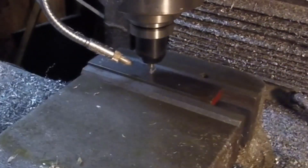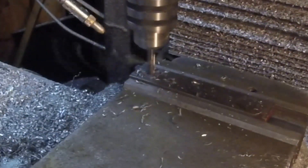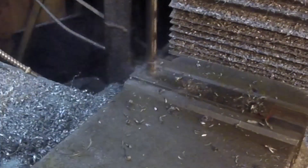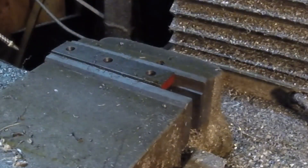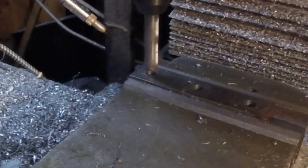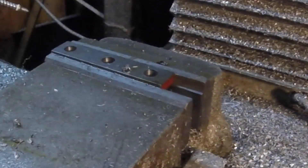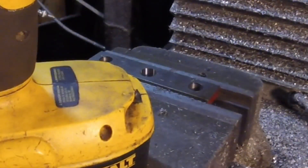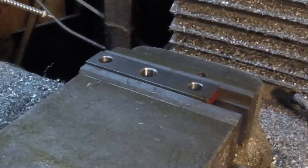Today's project starts off with a piece of half-inch by one-inch cold rolled steel bar, just drilling some holes in it. The two outer holes will ride on some shoulder bolts and the center hole will be threaded for a standard bolt. I forgot to program the countersinking in again, so I just took care of that real quick with the drill.